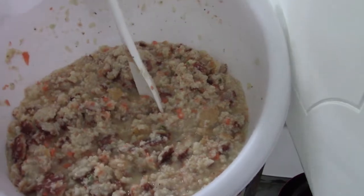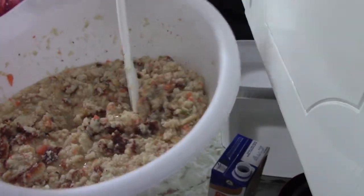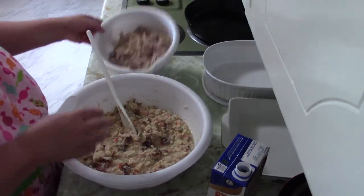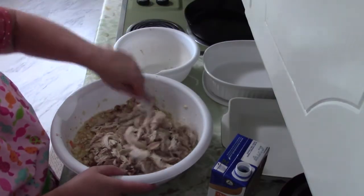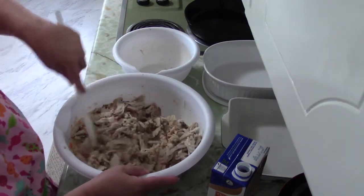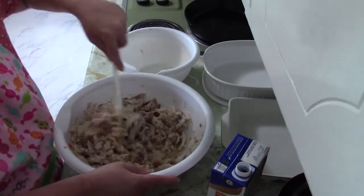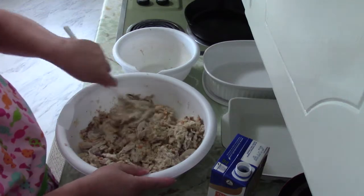The consistency you want is not too wet and not too dry. Now we're going to add in our chicken — much more chicken than I had anticipated, so this chicken and dressing is going to be really full of chicken. Normally I don't buy a whole chicken since it is just me and my husband.